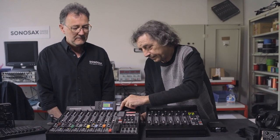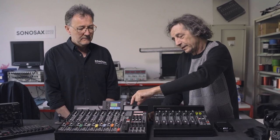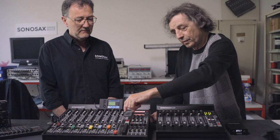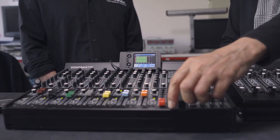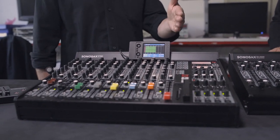The mixer itself is completely analog, and then we can complement it with an AD module first, and after that we added a recorder inside. So the AD module and the recorder are digital modules.